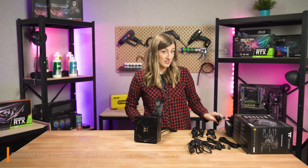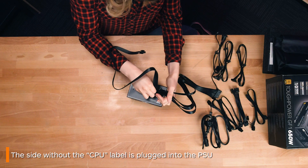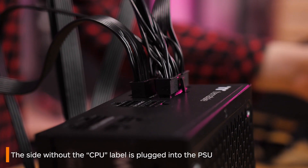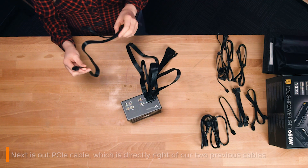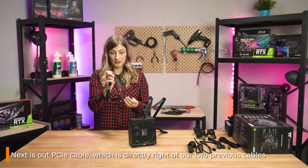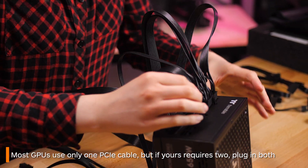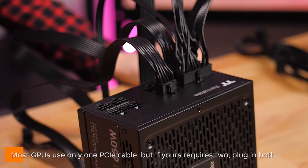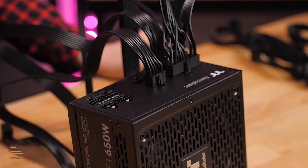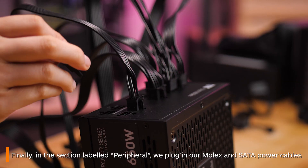Besides that, we're putting in our CPU cable — the side with the CPU labeling usually goes into the motherboard and the other side into your PSU. Across from that we've elected to plug in our PCIe cable. Most graphics cards nowadays only use one PCIe cable, but occasionally some use two, so plug in both if you need to. In the final two slots beside one another we've put in our Molex and SATA cables.